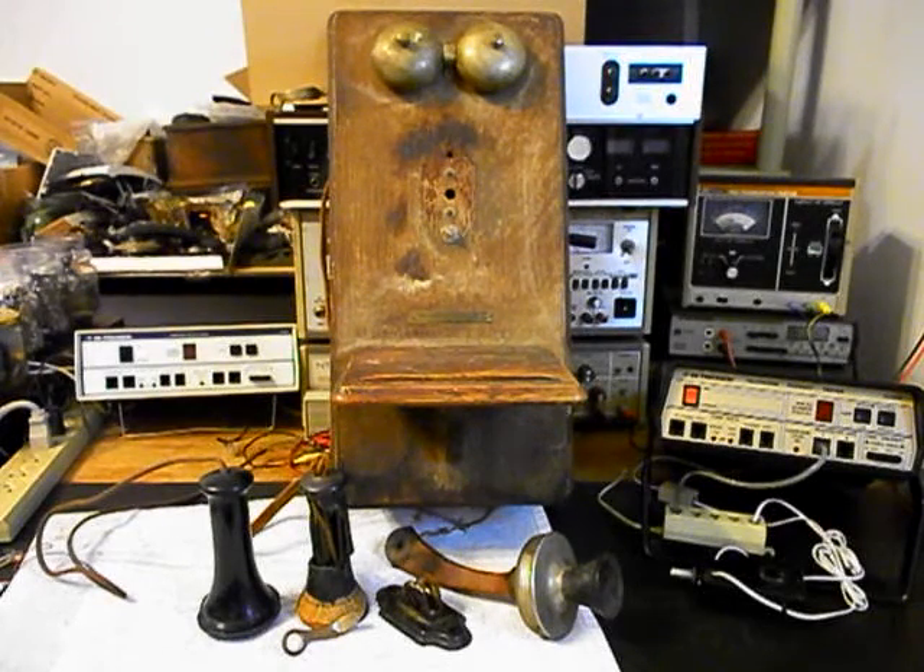We also want to extend some of the wiring — I think some of the wiring is missing. There are a lot of issues with this telephone. We have various parts that need to be reinstalled, and we also want to upgrade the transmitter.